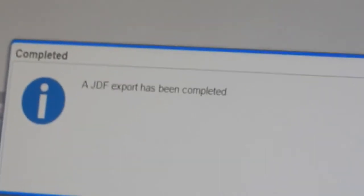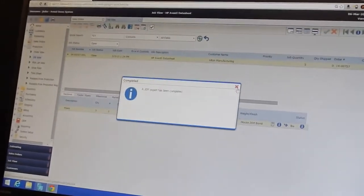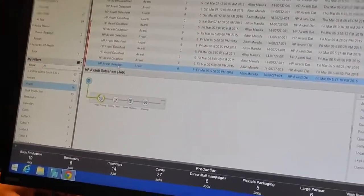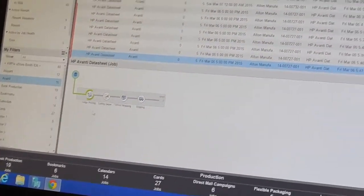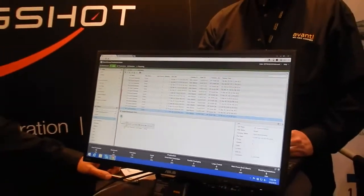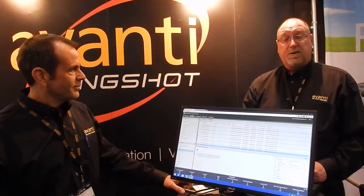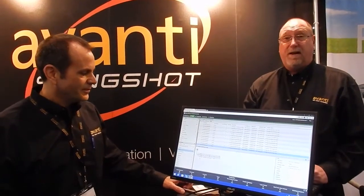We get the message that the JDF export has been completed, and then when we roll over to Production Center, we actually see our new job in Production Center and it starts to process over in the HP Production Center. Right now it's showing us that the Indigo is now processing this job. It's been a great day for our first full day at DeScoop.